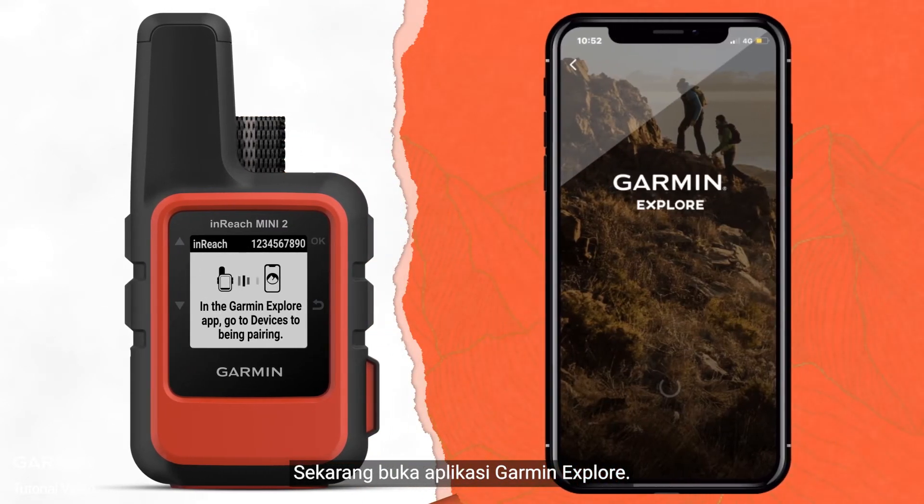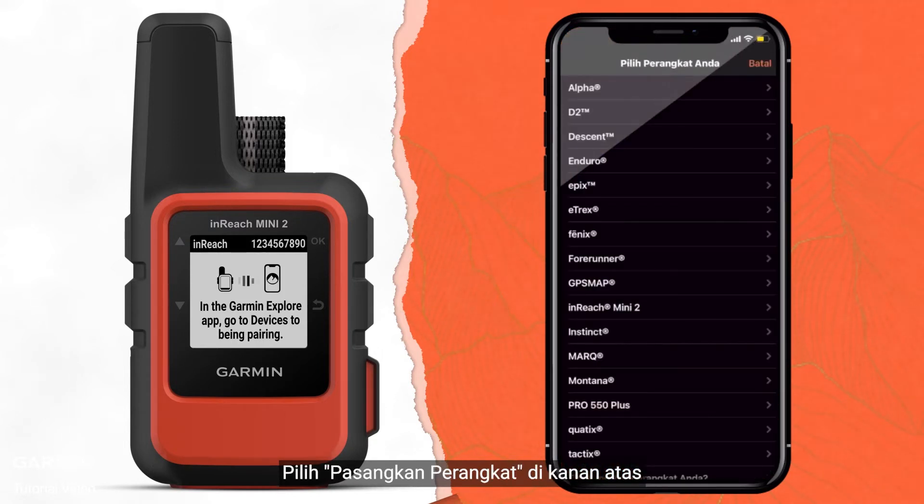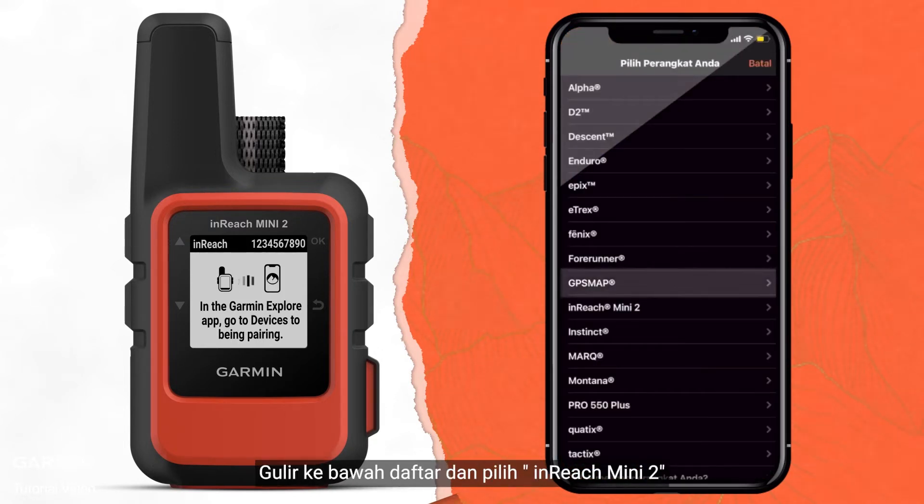Now open the Garmin Explore App. Let's use iOS as an example. Select Pair Device on the top right. Scroll down the list and select InReach Mini 2.